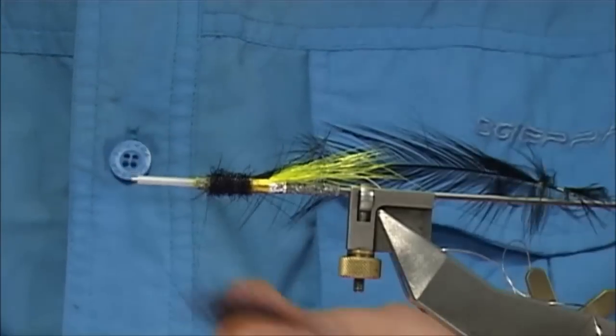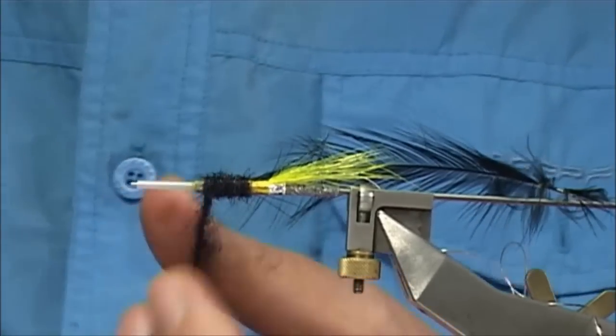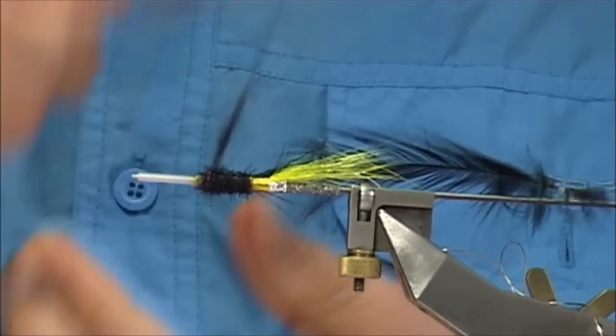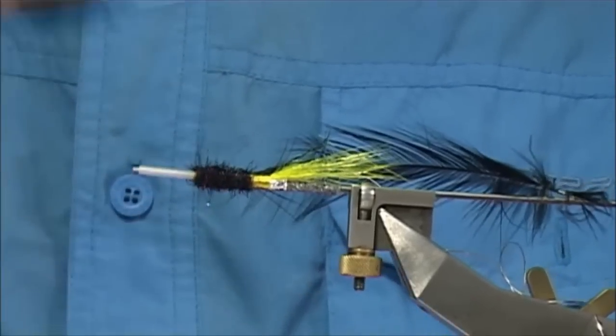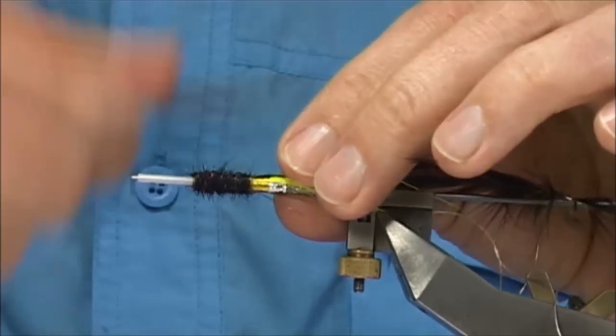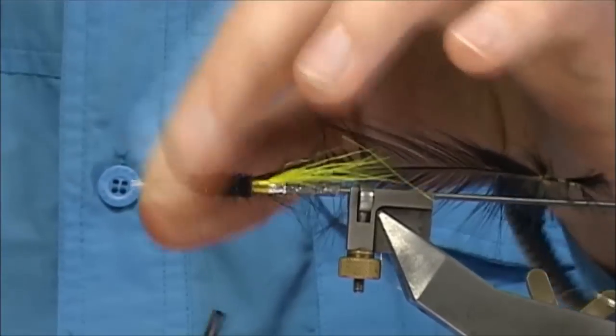A wee bit more dubbing. Don't be too tight with it — if you feel it's too loose you can always take a thread down, back up, through it. You'll not see it. Then a few turns up the front.